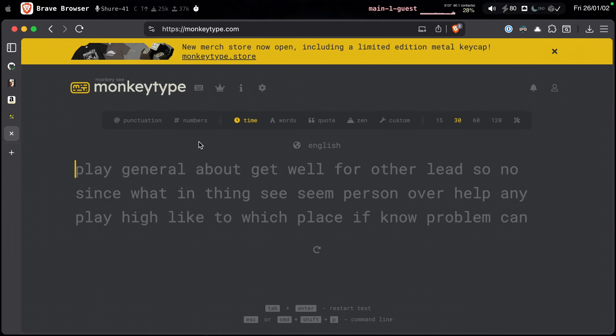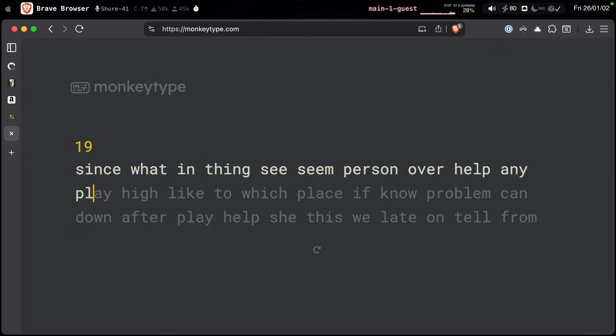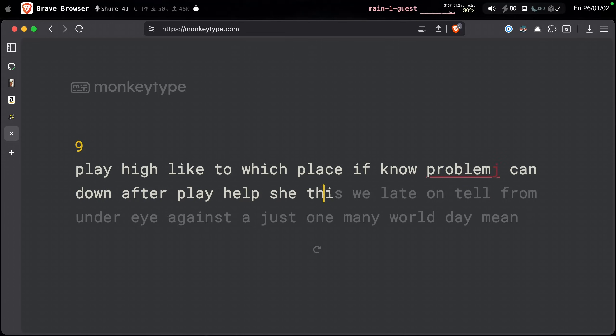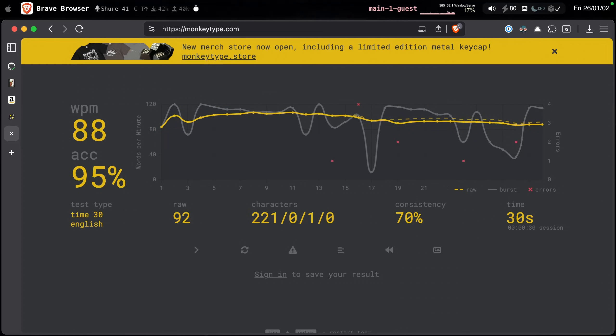Now let's do a typing test. I'm not a fast typer — I type average, around 80 to 90 words per minute. I got 88 words per minute, which isn't bad for my speed. I've been using this keyboard for about two or three days now, so that's good.